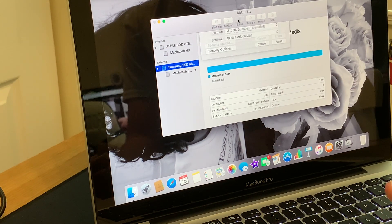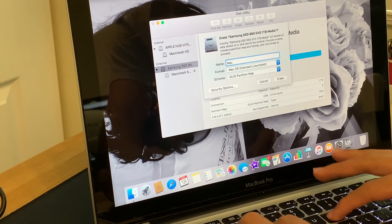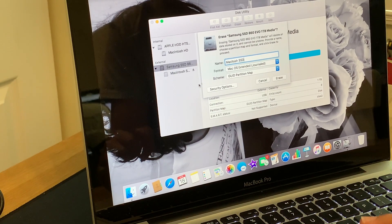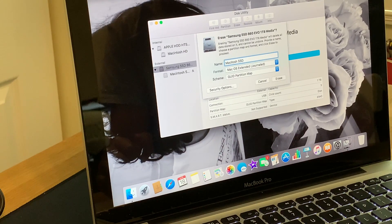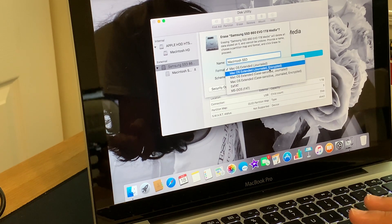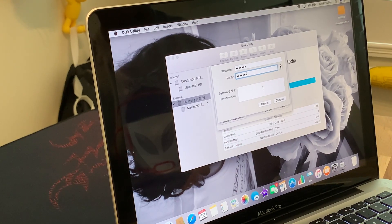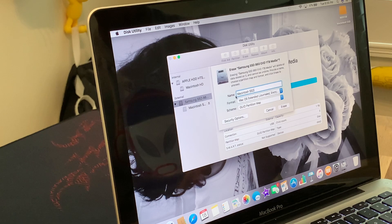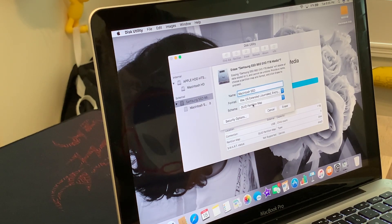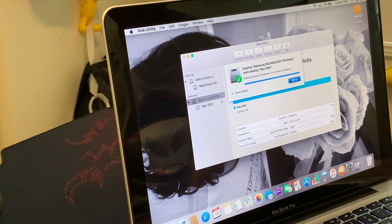Go back, click Erase. We're going to name it 'Macintosh SSD.' Then change the format to Encrypted — if you choose Encrypted, it's going to ask you to put in a password. After you put the password in, hit Choose, and it will return to the erase screen. Make sure the format matches. The scheme we don't have to worry about. Then hit Erase. As you can see, the check marks appear and the erase process is complete.